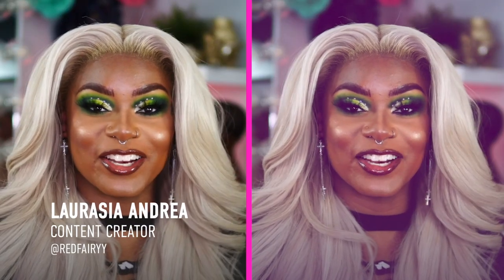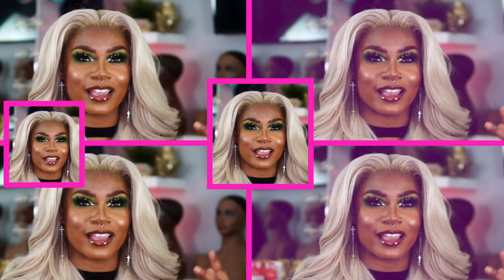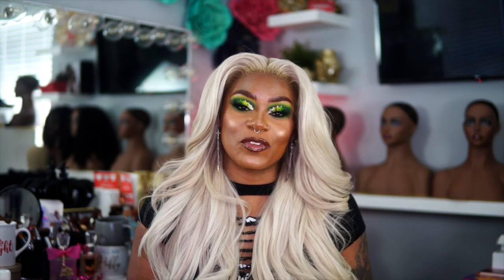Hi fairies and hi to everyone that is new. I am Laurija Andrea and I am a YouTube content creator, makeup artist, hair slayer, natural hair, lace wig, color. In this episode of Hot Girl Style I'm going to be showing you guys how to slay your wig, get a super nice lace install, and I'm also going to be showcasing some black owned products that I love to use. So stay tuned.